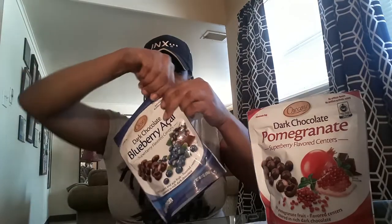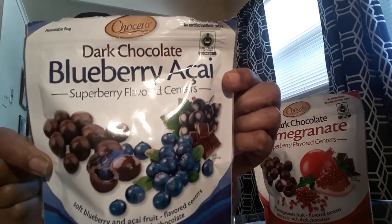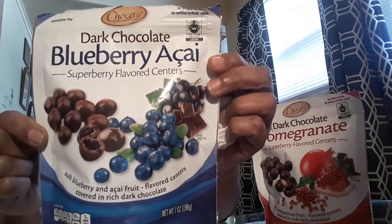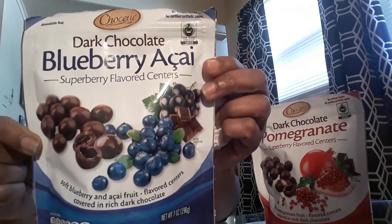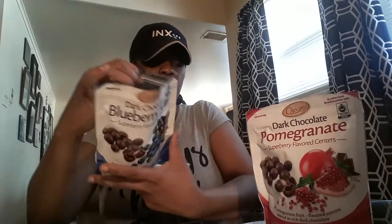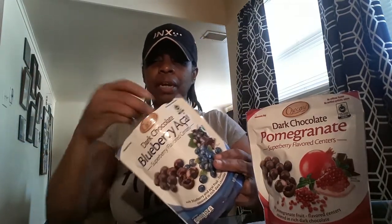Now I'm going to try the blueberry or kale and see how this one is. If you're interested in this one, this is what it looks like — it's the dark chocolate blueberry or kale. It also has the dark chocolate color with the blueberries in the center. It looks the same as the pomegranate ones — those little round balls. I'm going to try one of these and see how this one is.